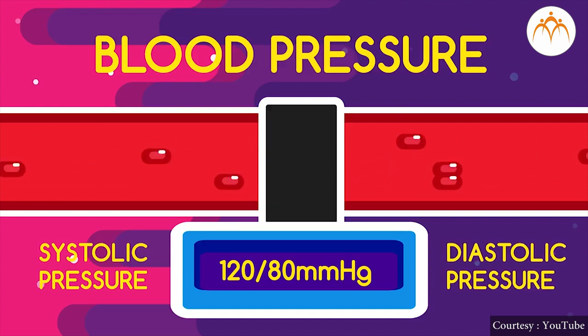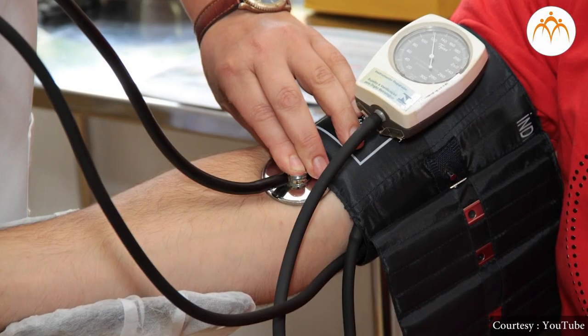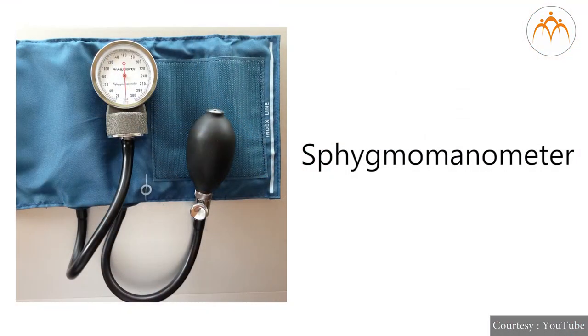For a healthy person, blood pressure ranges from about 120 by 80 mm to 139 by 89 mm of mercury. Have you ever seen a doctor measuring the blood pressure of a patient? The equipment used to measure blood pressure is called a sphygmomanometer.